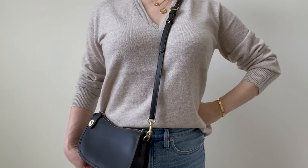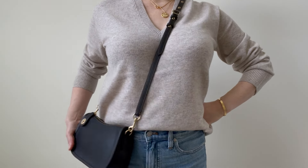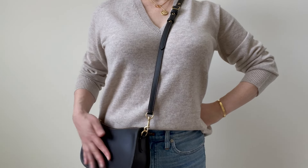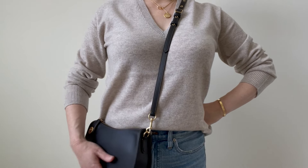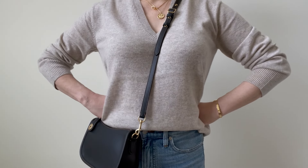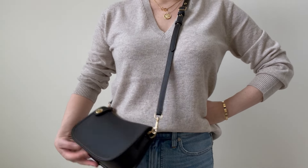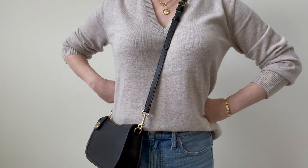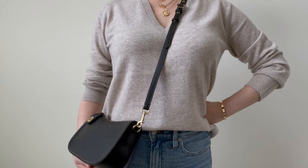I really love this bag. The Coach Swinger is perfect for travel — walking through a city, in a crowd, locked, in front of you. I love these Coach Originals and I'm so glad they're bringing them back and that we can access them now.